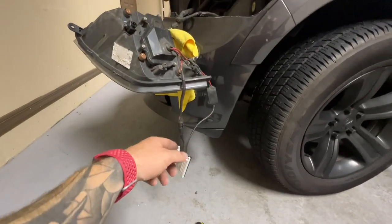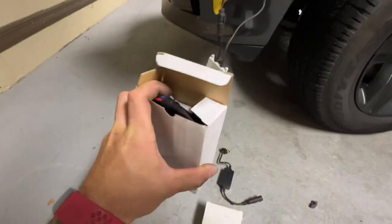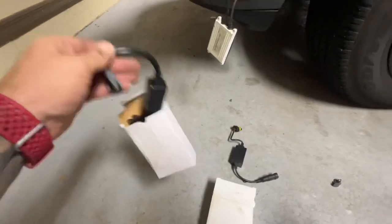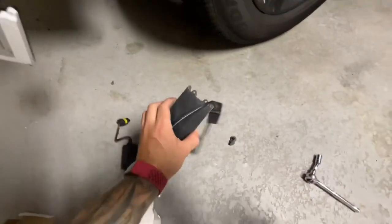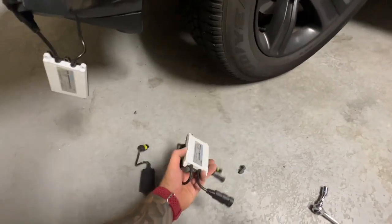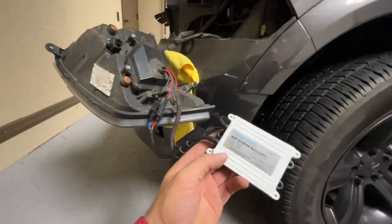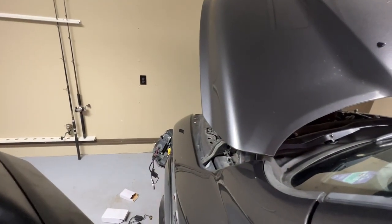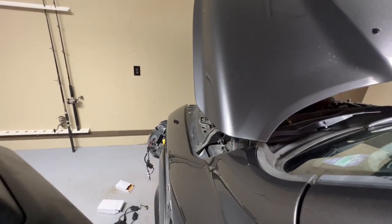Now let's try the ballast. You can swap the ballast over from the working side, but since I have spare parts I have an extra ballast right here. I'm going to plug in this new ballast — here's the old dirty one on the ground, we don't know if that's the culprit just yet. Fire it up... still no action, so it is in fact going to be the bulb.